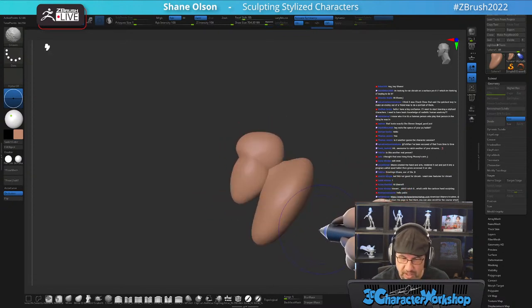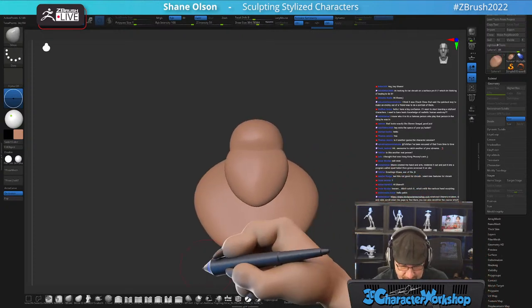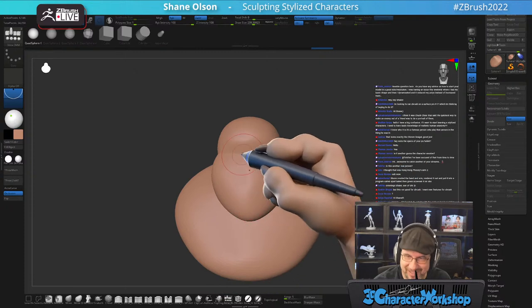No neck, no neck Johnny is what we're working on today. Newbie question: do you have any advice on how to start your model in a good size? I was having an issue where I had my basic shape, then I Dynameshed it and it reduced my polys instead of increasing them.